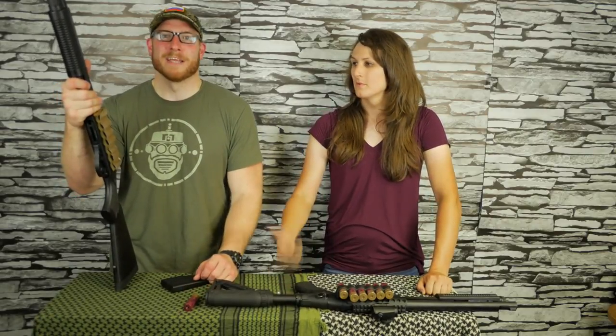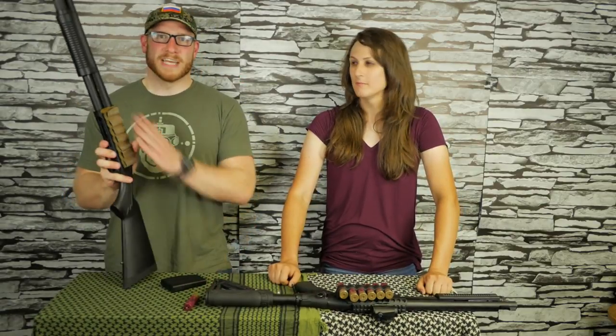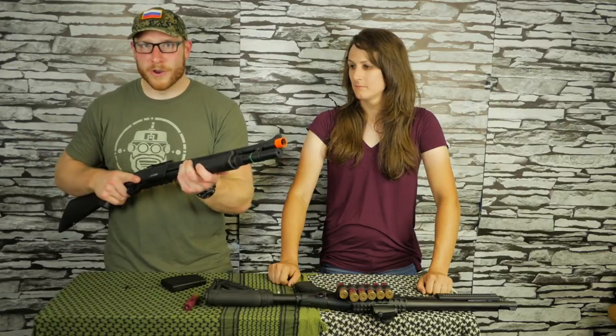I have the HDS model — the one without the side saddle, because I use shotgun cards from S-TAC. I quite like the functionality of the gun, I like the feel. The pump works great, so the racking experience is very nice. But unfortunately the gas system just didn't hold up on mine.